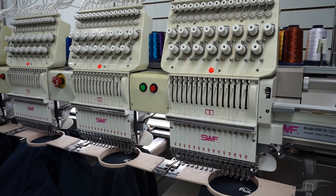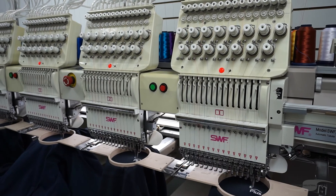This cap is tested to EN812 for bump protection. At Stafford Industrial Supplies we can print or embroider your corporate logo onto the bump cap using our state-of-the-art in-house machinery.